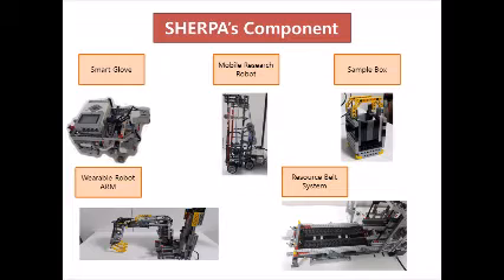Sherpa consists of five parts: smart glove, mobile explorer robot, robot arm, resource belt system, and sample box.